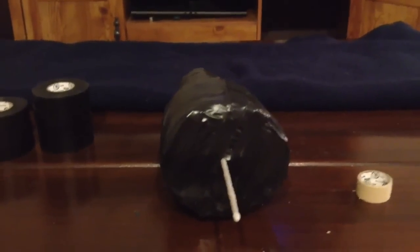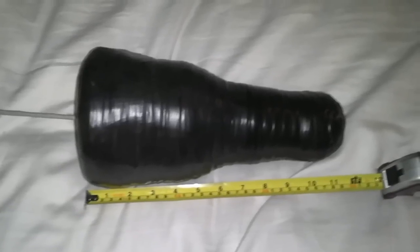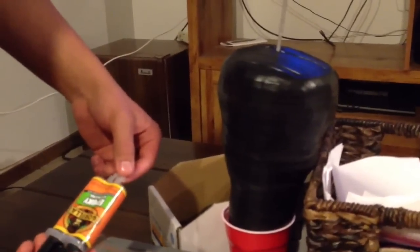After you have the top and bottom wrapped, continue wrapping. This is an optional idea, but we're putting epoxy on the top to prevent it from turning into a rocket. We use this with the bigger ones.